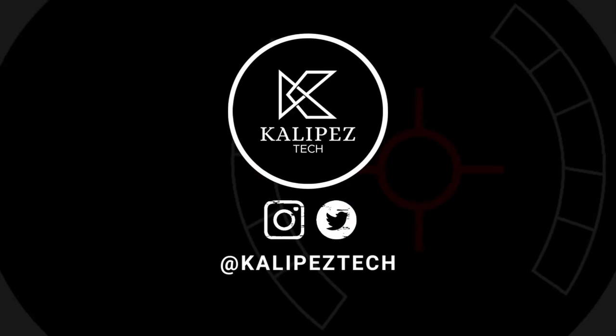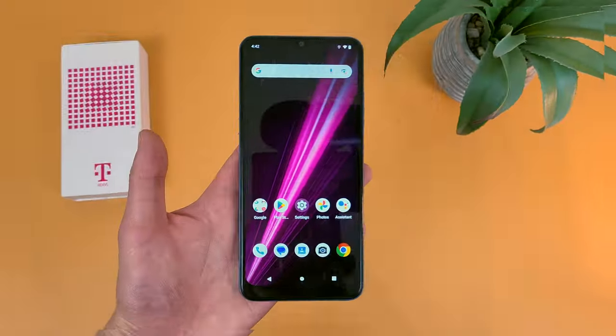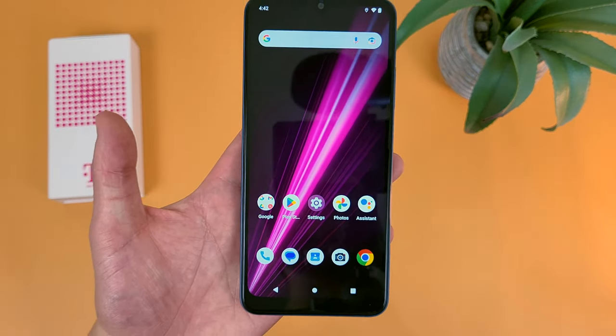What's going on everybody, Kalipas Tech here coming back at you with another video. In this video, I'm going to be giving you my first impressions of the T-Mobile Revel 6 5G.